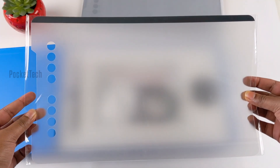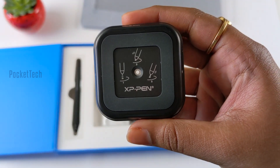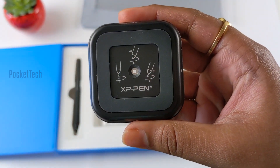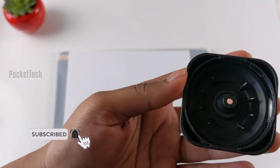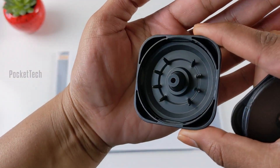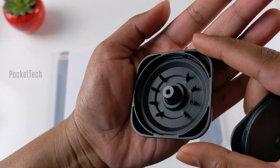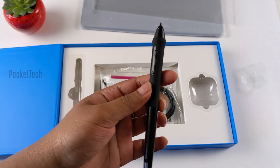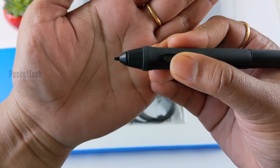I can use it as a magic keypad. This is a stylus holder. This is why I can use it as a stylus. I have 8 nibs in the box. I can replace it on the stylus. This is a stylus — I can use it as a pen.